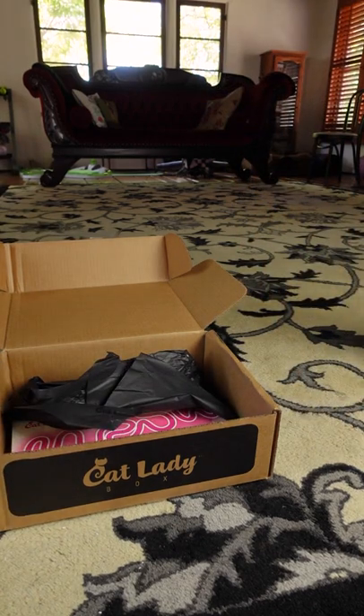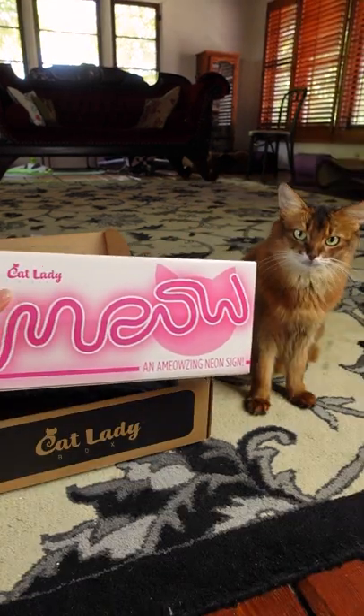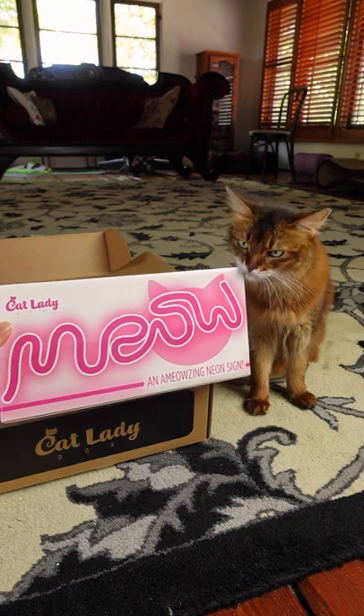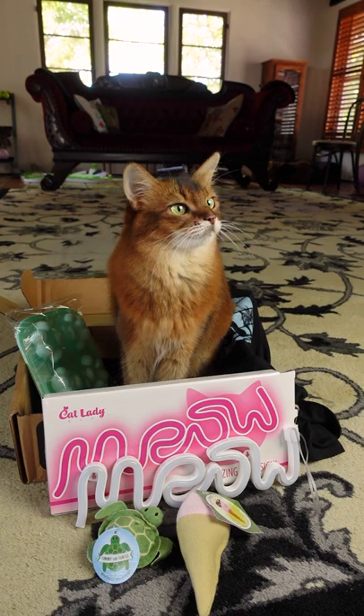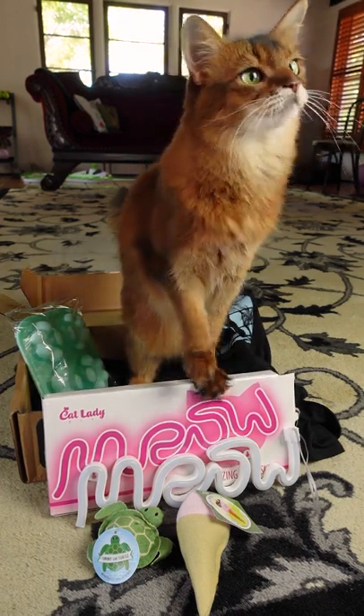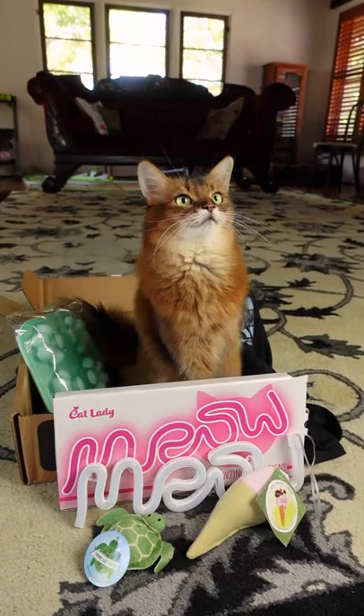Well you left because it's all for me now. Well geez. It's a Miao neon sign and I bet I'm going to use this in some photo shoots with Summer. So thank you to the Cat Lady Box lady and Summer and I are going to enjoy our items from the Cat Lady Box now. Bye-bye.